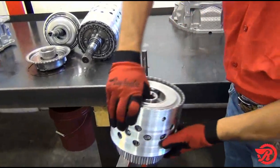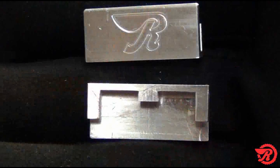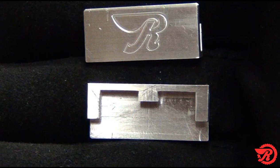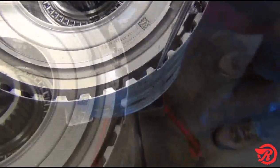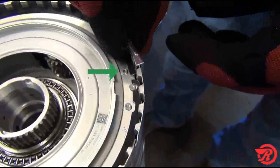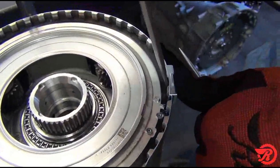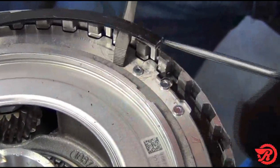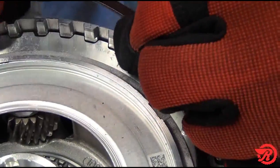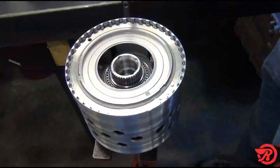Place the assembly on a suitable support such as a foot press. Earlier I mentioned the special tool that helps to prevent damage to the drum while removing the snap ring. Shown here is a crack from not using the special tool. Place the special tool on the open end of the snap ring with one dimple, insert the screwdriver and pry backwards. Using a pick, lift the open end of the snap ring and the snap ring comes out — no damage to the drum.